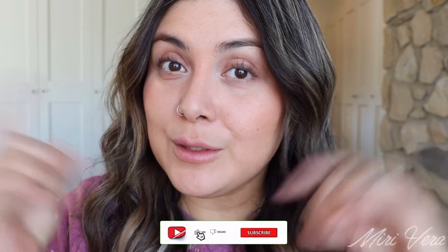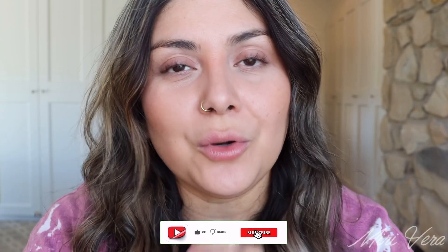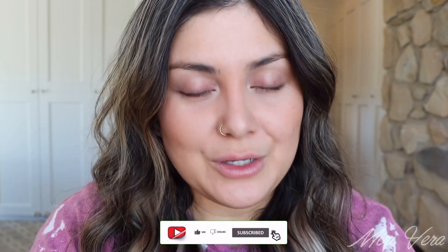Hello, my lovelies. Welcome back to my channel. If you are new here, hi, my name is Mary and I give you an extra warm welcome. I would love it if you could click the subscribe button and stay for a while. And if you're a returning viewer, thank you so much for coming back. I appreciate you more than you know.